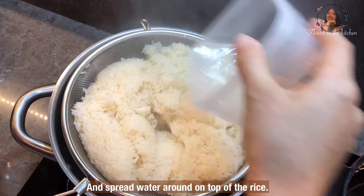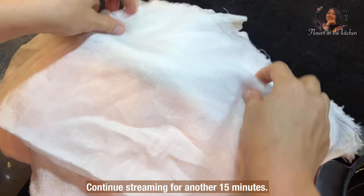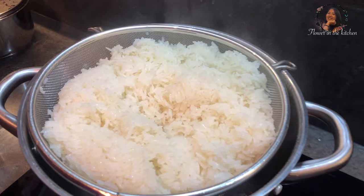Spray some water around on top of the rice — I use around one quarter cup — then cover the lid again. Continue steaming for another 15 minutes.